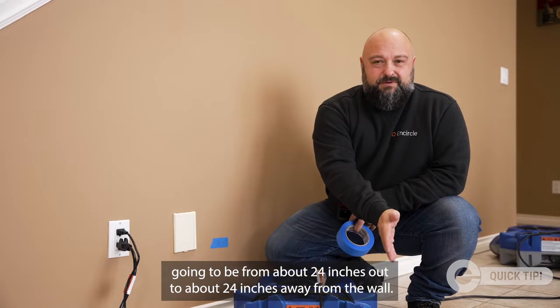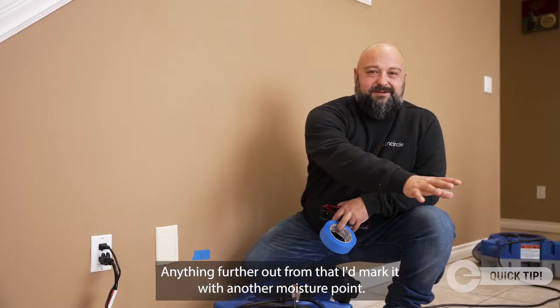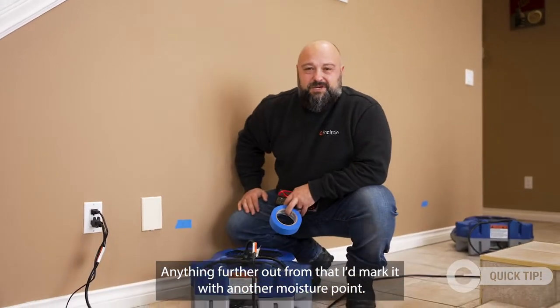Typically, a moisture point covers from about 24 inches in to about 24 inches away from the wall. Anything further out from that, and I'd mark it with another moisture point.